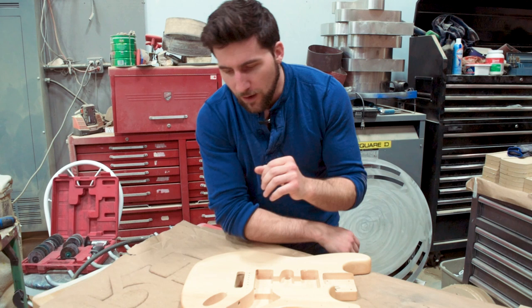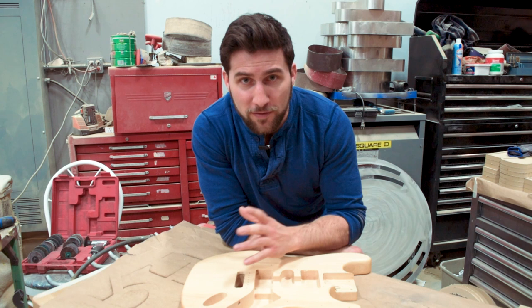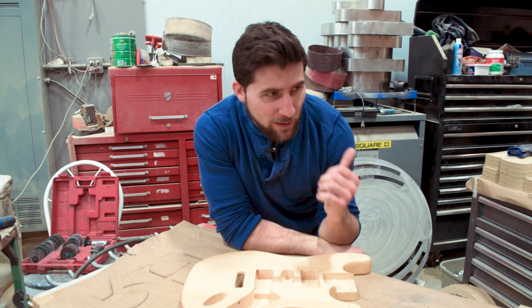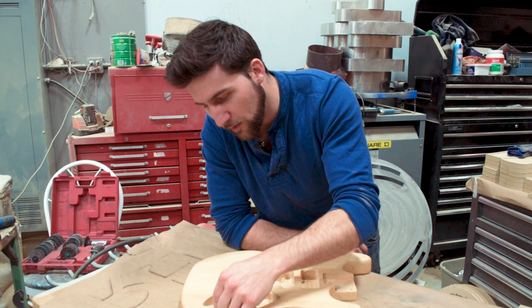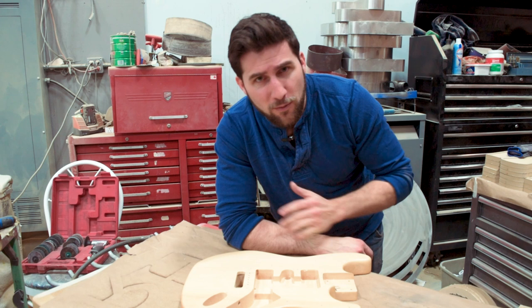Let's start with the big one. I'm going to take the top eighth inch off of this body — shave it right off. You will have hopefully seen in a recent video the setup I built to do that. I'm going to use a beautiful four-flute Radian Tools router bit — it's a surfacing bit, it's going to take this off nice and smooth. We're taking the top eighth inch off for a couple of reasons. Number one, I want to get rid of this round over — I want a nice flat surface when I change the top. Number two, I don't want that extra eighth inch of thickness. I need this to be level and I don't want to have to shim the neck pocket.